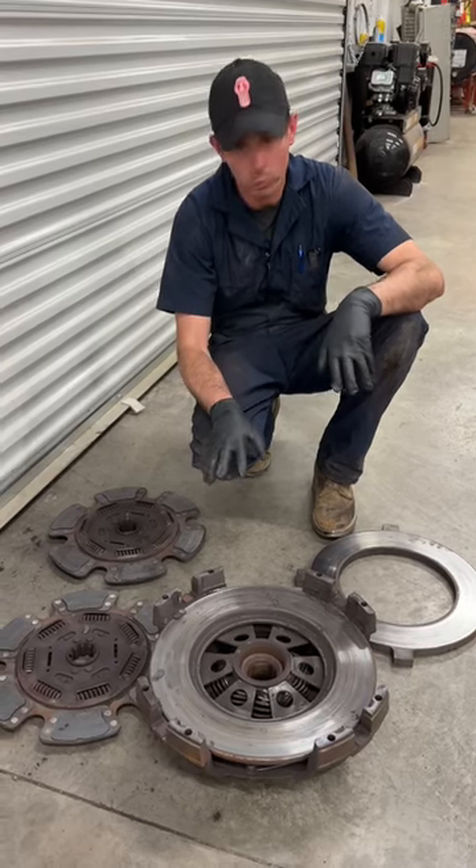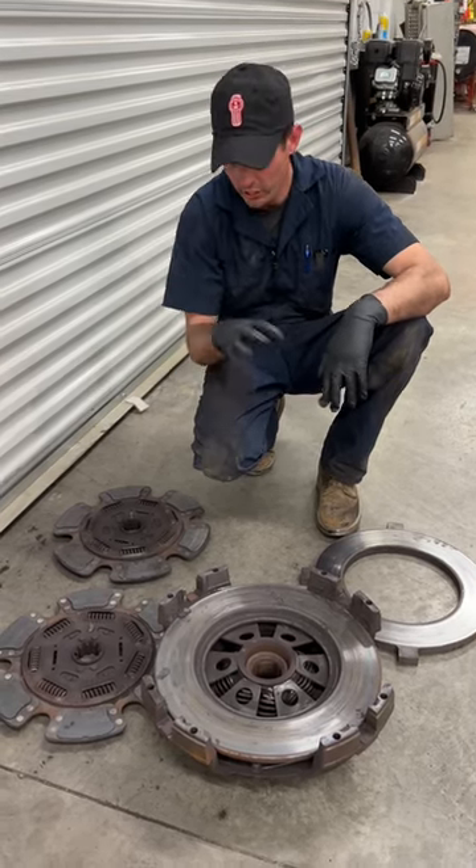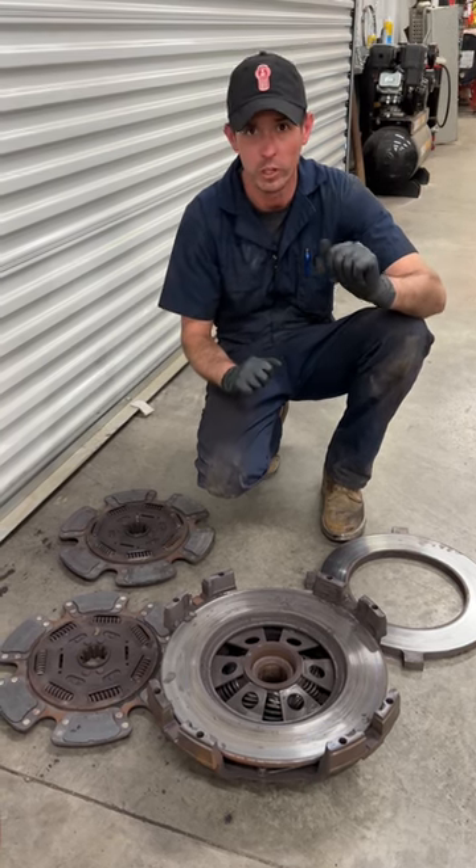We've got a clutch sitting in front of us here — probably one of the worst ones we've seen. I'm going to give you a story of how to burn a new clutch out in six months, basically.